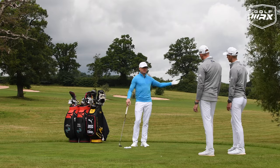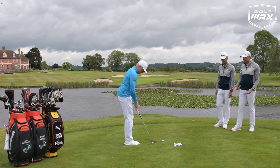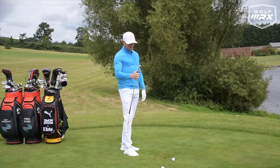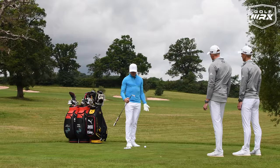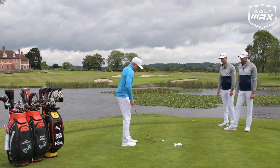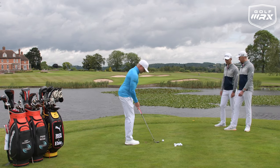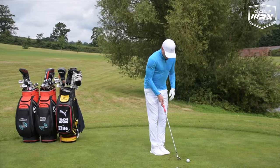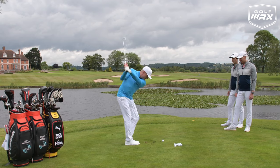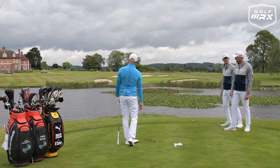Literally any golfer on the planet can relate to this drill — your 36-handicapper to your European Tour player. Let's have a look. Yardage-wise, I've got a nine iron that normally goes 162, so I'm probably hitting this about 100 yards — a nice little 60-65 percent shot. It's a bit breezy around here today, a bit into the breeze. Literally feet touching, and then just a nice little swing.